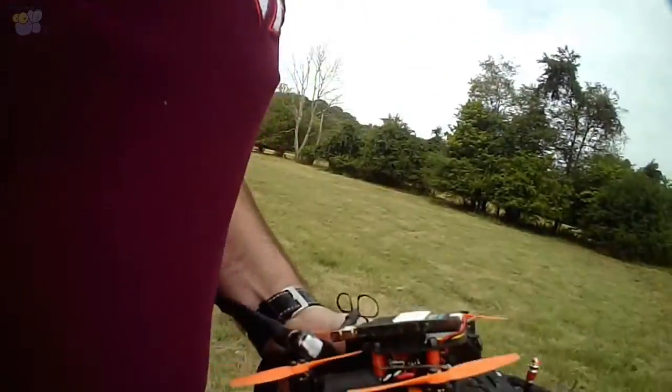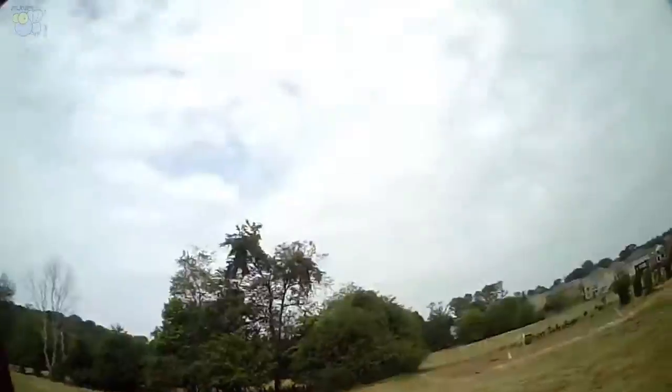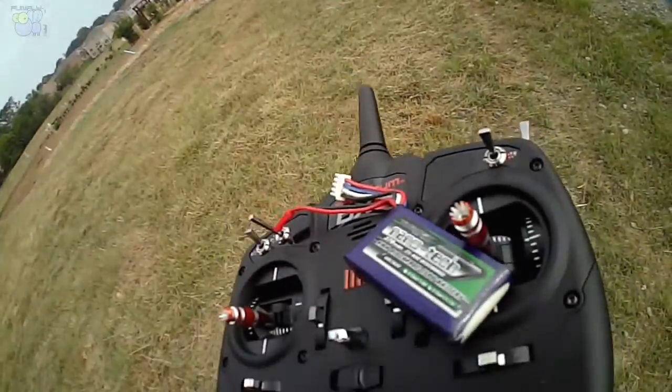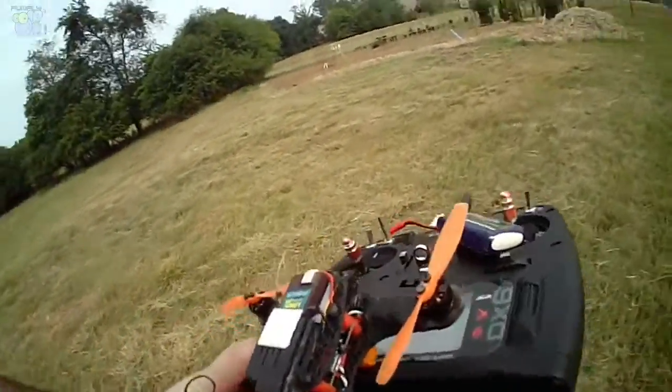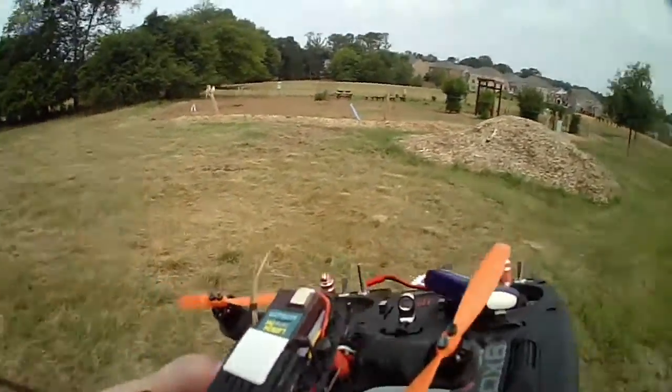And as you can see, I just lost my quad. I think I went into failsafe over there. And you'll see me in the background looking for it. There's a small little battery on there, and that's only a 370 milliamp. I over pushed it a bit, but as you can see as usual, no damage to this whole thing.